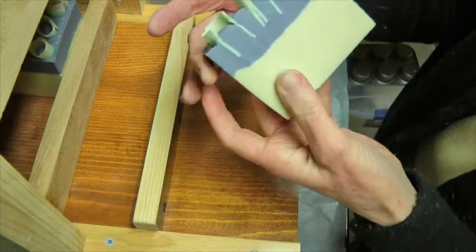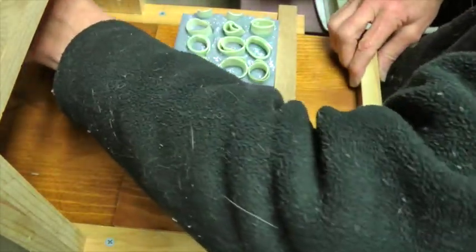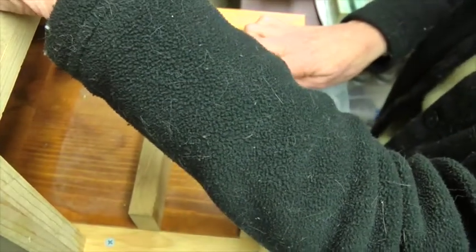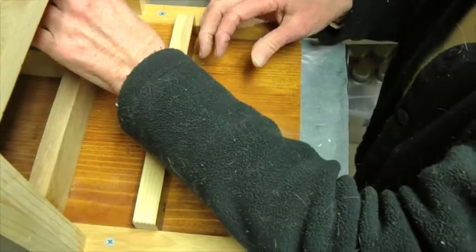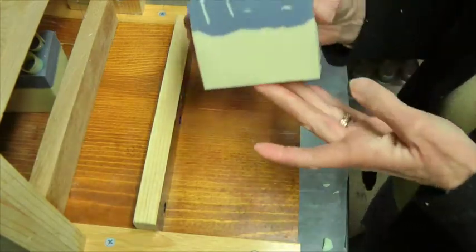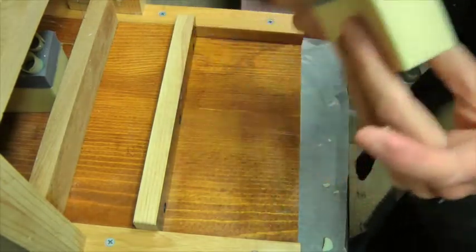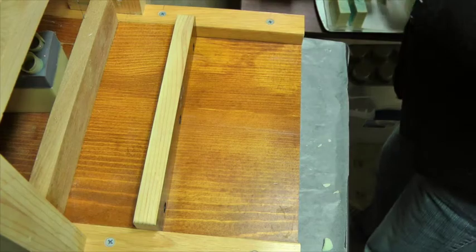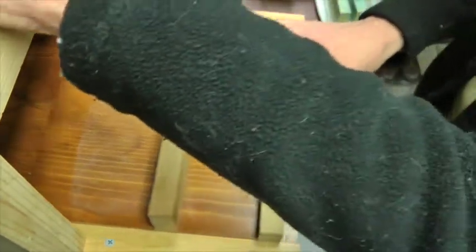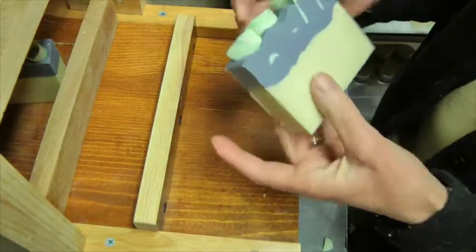I'm going to cut the little tops there. I should have aimed a little bit more in between them — oh well, it doesn't matter. This one is not real strong but it's pretty. I should have tried to aim between them, but that's okay.